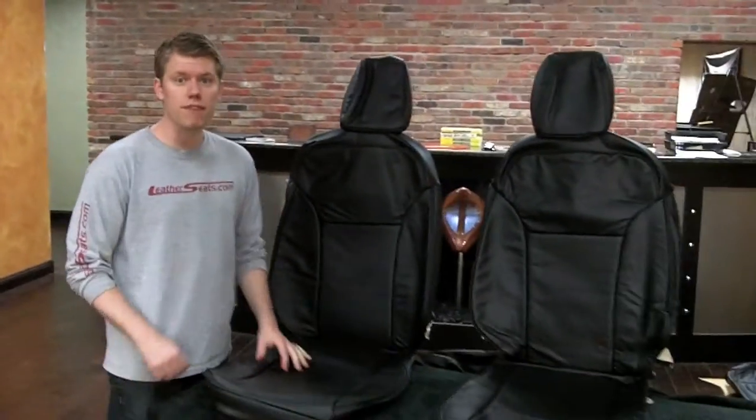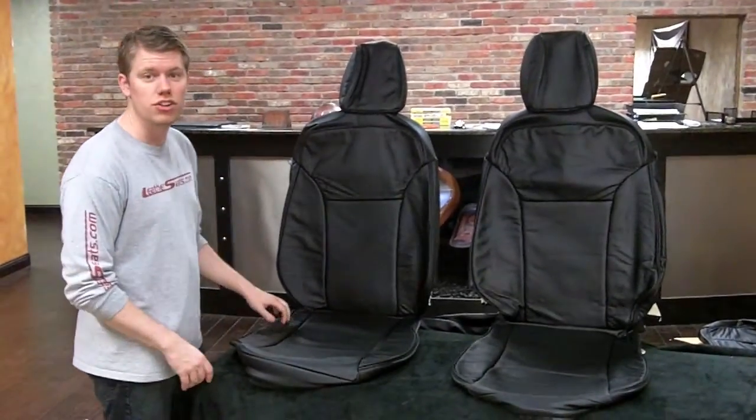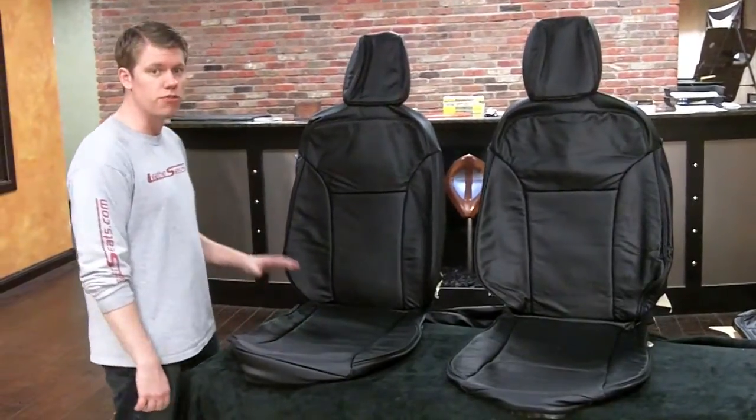Hey, it's Tim at LeatherSeats.com here with our brand new leather trim upholstery kit for the 2011 Ford Fiesta. This popular kit is our standard deluxe two-row leather package which includes replacement seat covers for both the front and the rear.